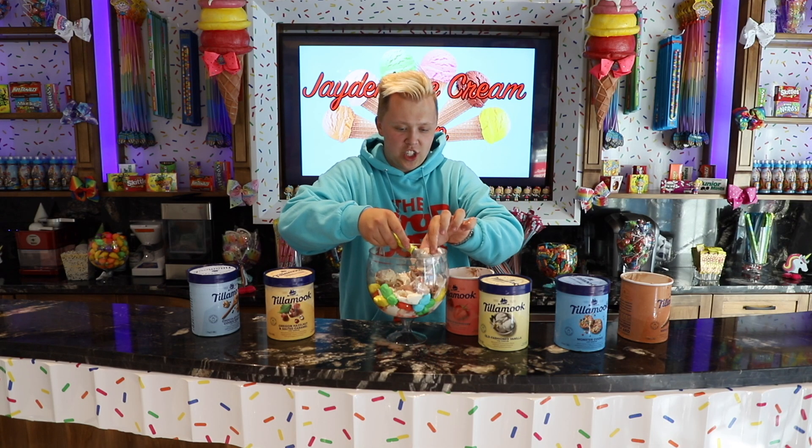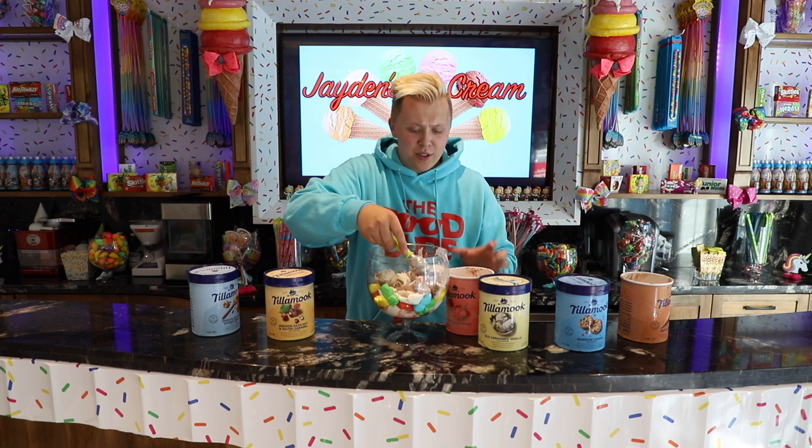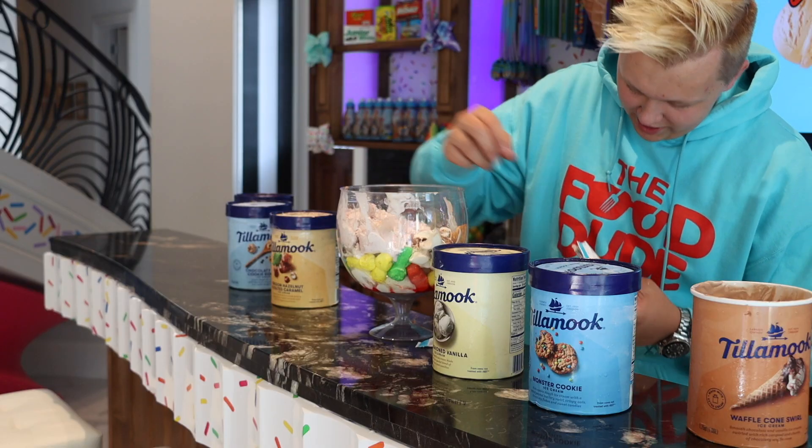We got chocolate, we got caramel, we got strawberry, we got marshmallows, we got little waffle cone chunks. Now I'm going to add some more stuff — we are using Entenmann's Little Bites. These are the party cake flavored ones — they are absolutely delicious, one of my favorite muffins. They are really cute because they are rainbow, so just adding some of these in here.